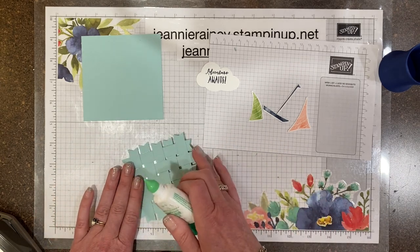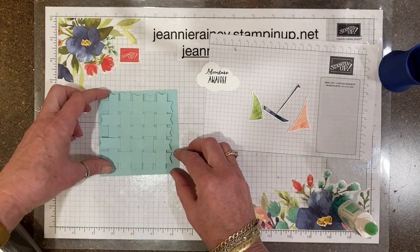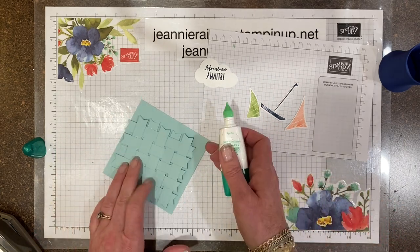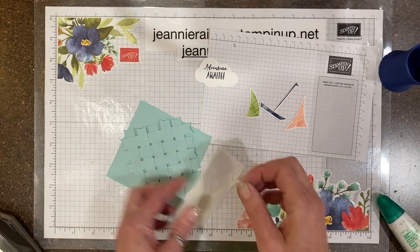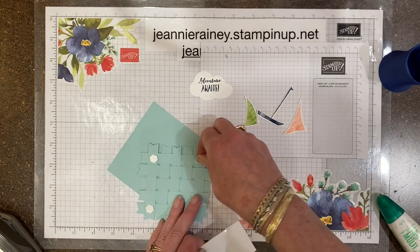Just lightly lift up the edges that are not connected and adhere those down. Look at all that texture — isn't that fun? We're also going to use dimensionals to give it some height.